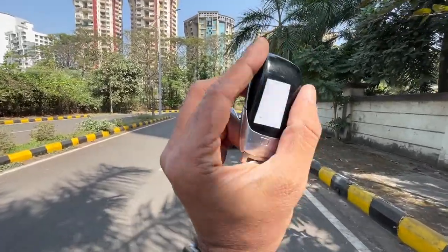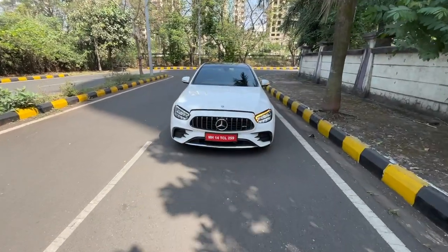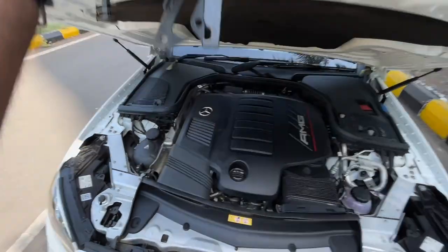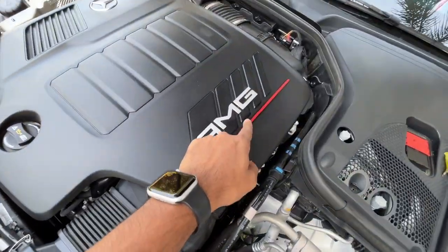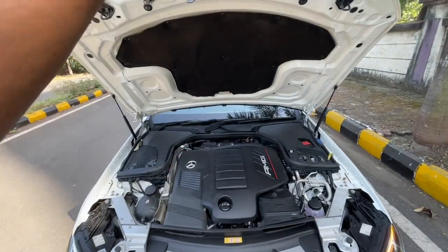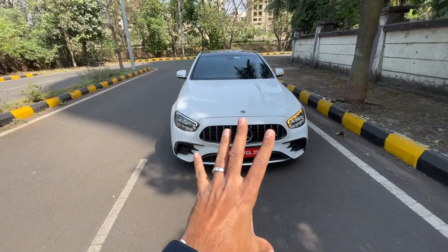Welcome to another vlog. I'm driving the Mercedes E53 AMG. You can unlock and lock the car with the Mercedes logo key, and this button opens the boot. We're going to open the engine bay — AMG is written on the side, and there is insulation right there. Let's shut this now.